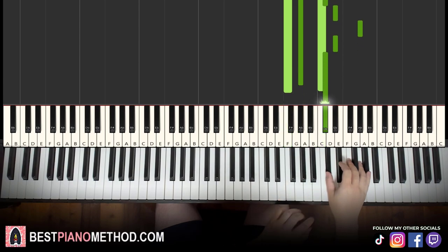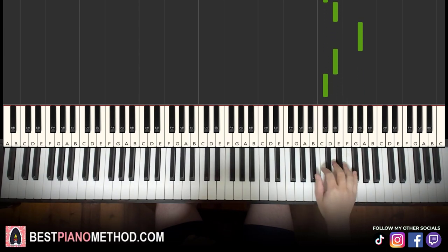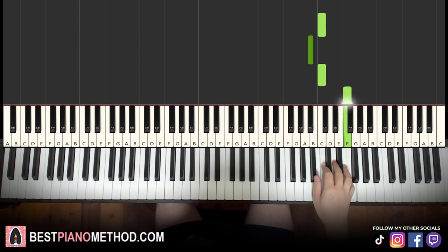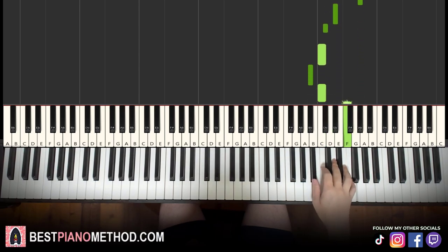Moving now to the fourth part. We go: E flat, D flat, E flat, D flat, and C, B flat, C, F, C, B flat — moving down again. Instead of repeating a six-note phrase twice, more changes here: E flat, D flat, E flat, A flat, E flat, D flat, C, B flat, C, F, C, B flat. That's it for the right hand.